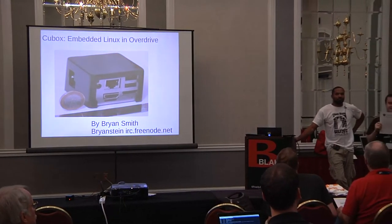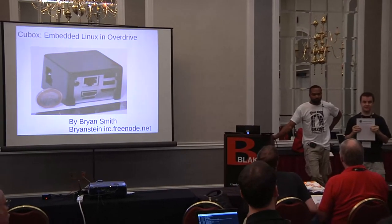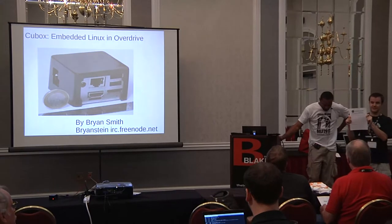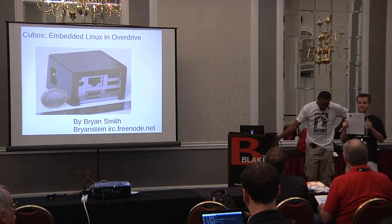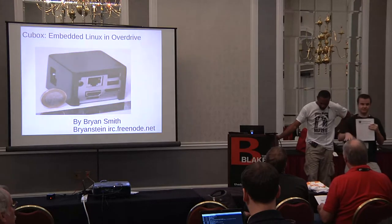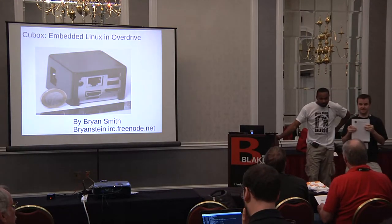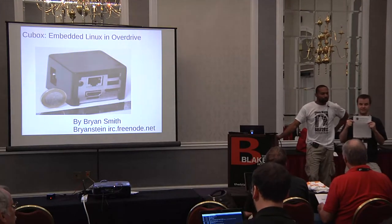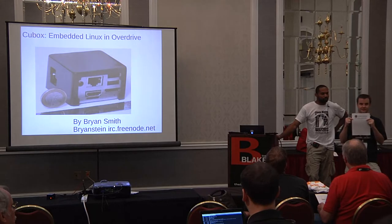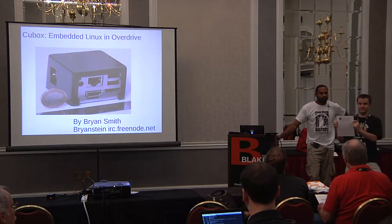The Southeast Linux Fest has a raffle tonight after the keynote. If you want to enter the raffle, you need to fill out the survey. The surveys are available at the registration desk. If you can fill one out and put it into the survey box before the keynote starts tonight, then you'll be in the raffle. There is a Saturday raffle and there is a Sunday raffle, with a different survey for each.